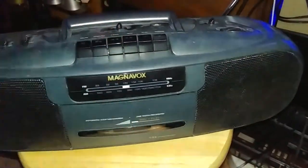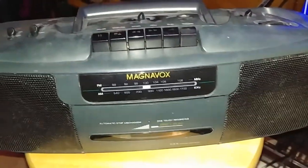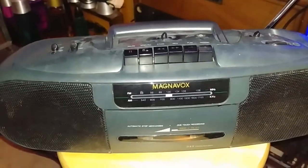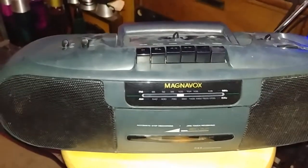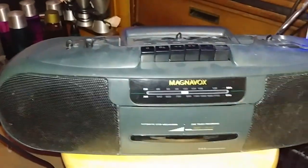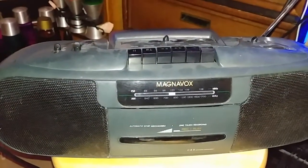Since then, this is the first time I've actually had it hooked to AC power. I knew nothing was going to happen obviously, but yeah — this is the little Magnavox boombox, and surprisingly it still plays and records great for a boombox this size.